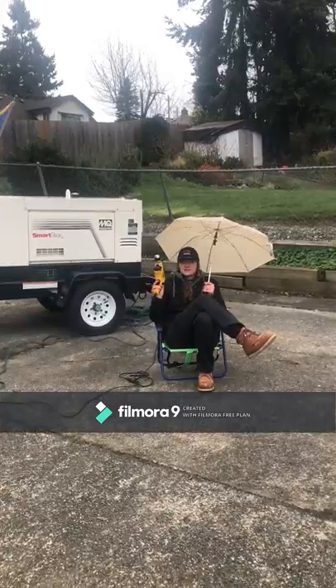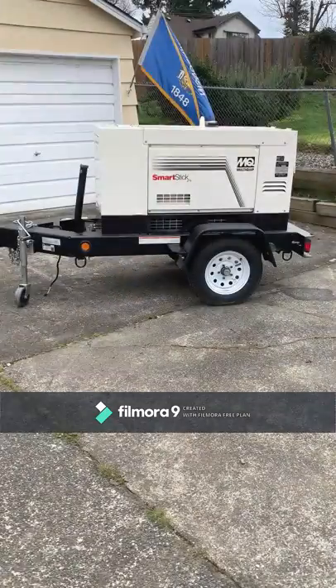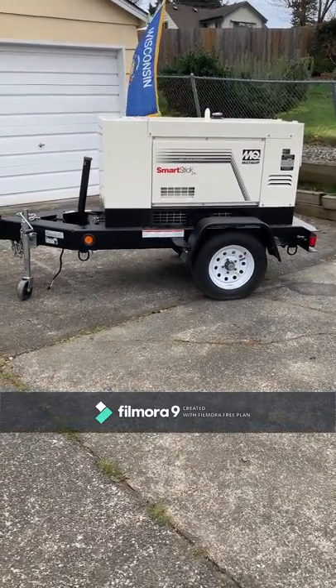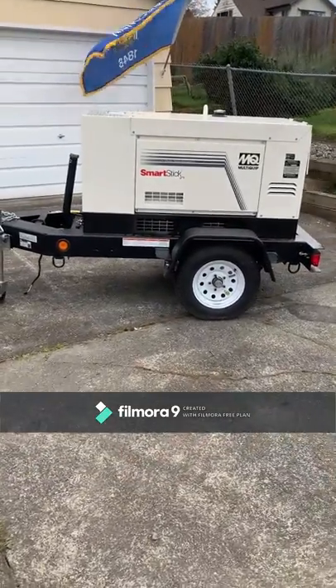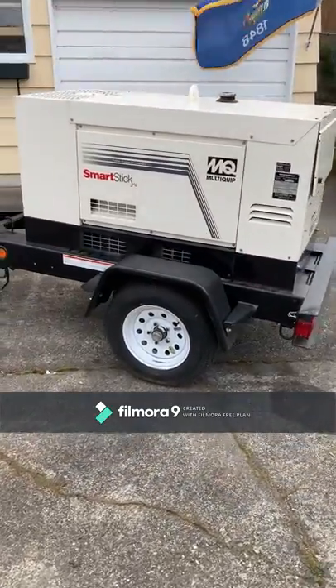For starters, you can start this thing up just by pulling the trigger on a drill. The DLW 400 can either be ordered as a skid-mounted unit or as seen here on a trailer. The trailer comes equipped with a 28-gallon sub-base fuel cell that'll keep you up and running for 21 hours before you need to refuel.